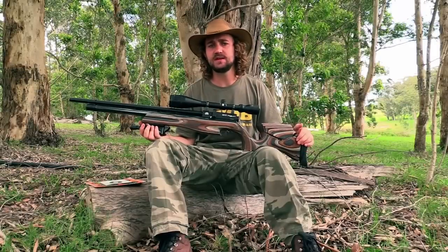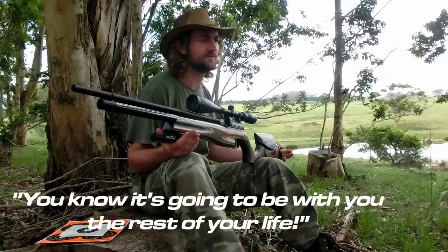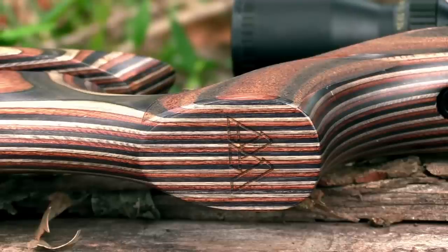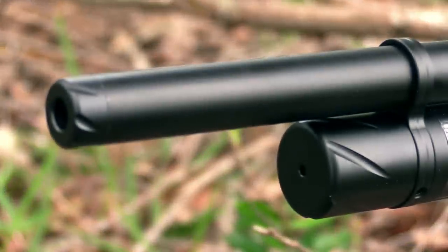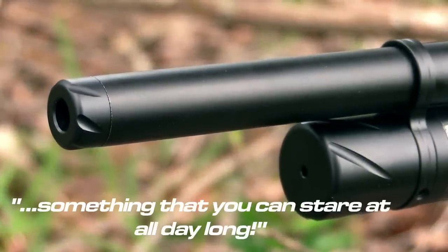I was extremely impressed with the attention to detail that's gone into the design of this gun. When you buy an Air Arms rifle you know it's going to be with you for the rest of your life, and when you have a gun that long you begin to appreciate the small things — like the Air Arms logo etched into the pistol grip, or the trademark swirl on the end of the barrel. These are the small things that make the rifle something you can stare at all day long.